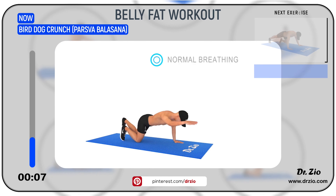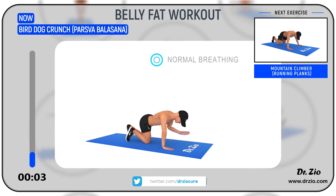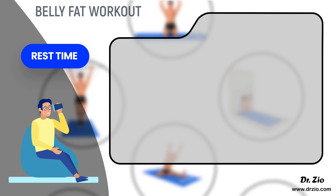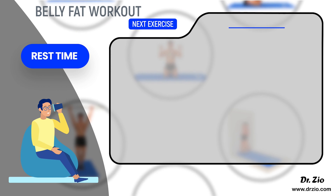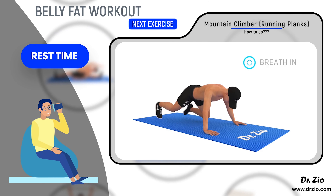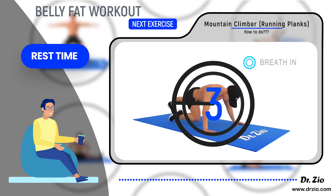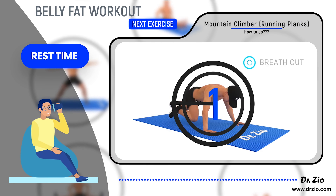Next exercise: mountain climber — running planks. Ready to go: five, four, three, two, one, go.